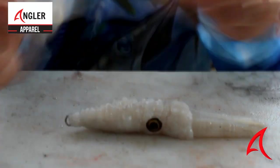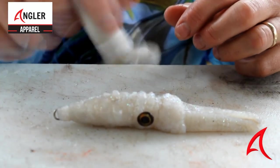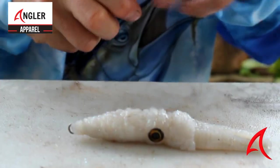I'm now going to add a little bit more glitter to it — give it a bit more oomph in the water. Rub it in quite nicely. And just to finish it off, give it a bit more colour.